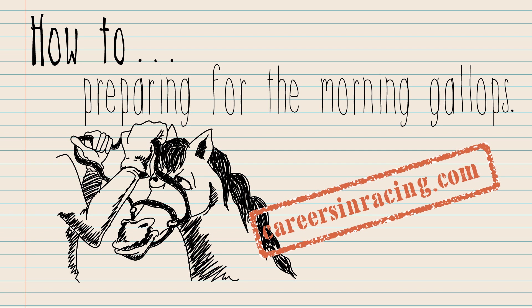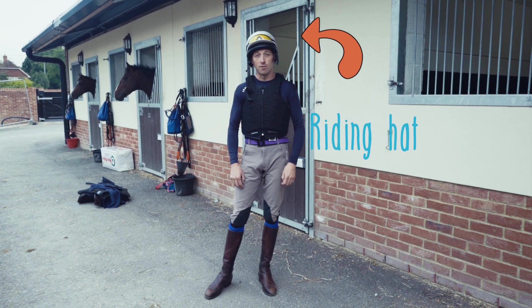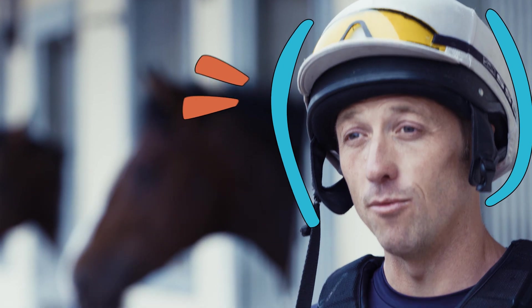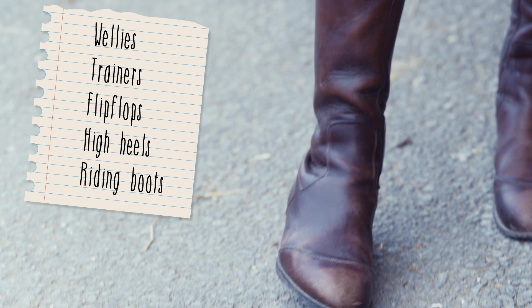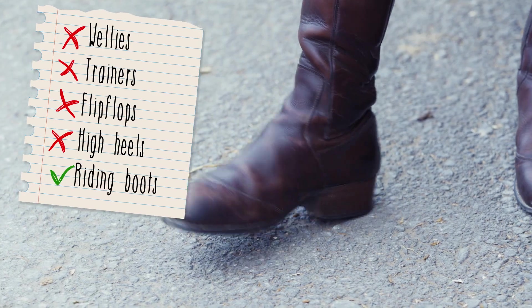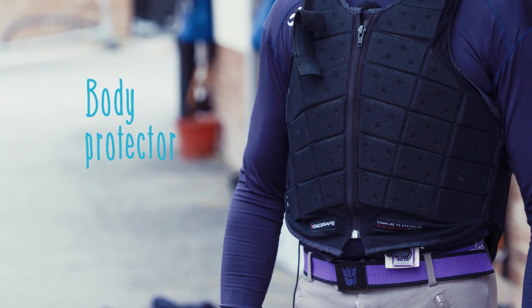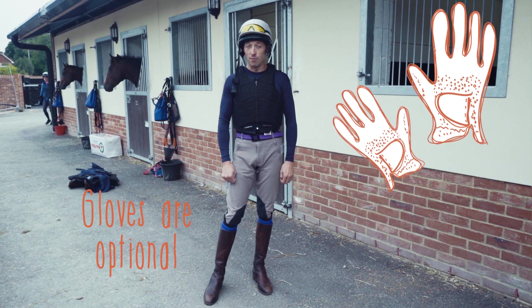When you arrive on the yard, it's important that you've already got all of the right equipment. This starts with an approved riding hat — not too big, not too small — which your local saddler will help you fit. You also need good riding boots with a decent heel, no wellies and definitely no trainers, as these can get stuck in the stirrups and cause a nasty accident. You also need an approved body protector — if you don't own one, the trainer should have some to borrow. Gloves are optional but really handy for extra grip on the reins, especially if it's wet.